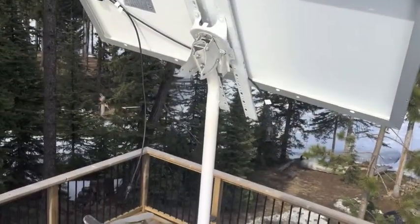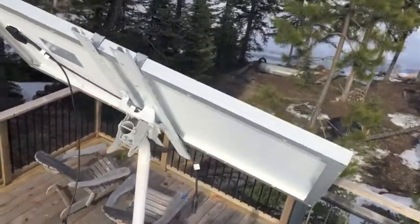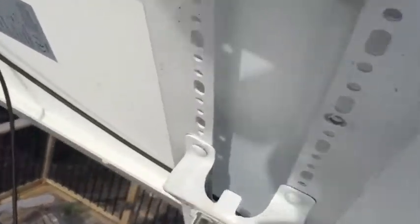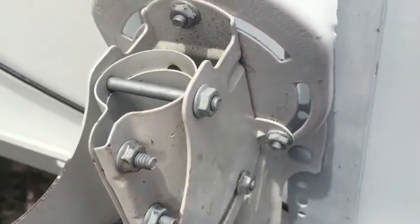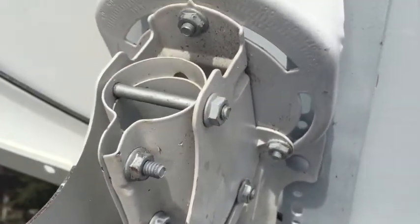I just put it up on the mount and I notice it's a little bit crooked. The neat thing about these satellite mounts is I can adjust this bolt here and that one there and the one on the other side, and this whole thing can turn so I can level it out.